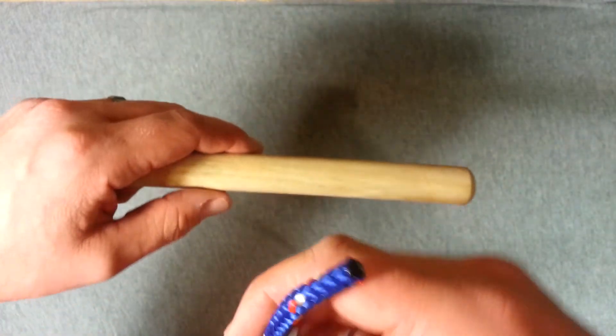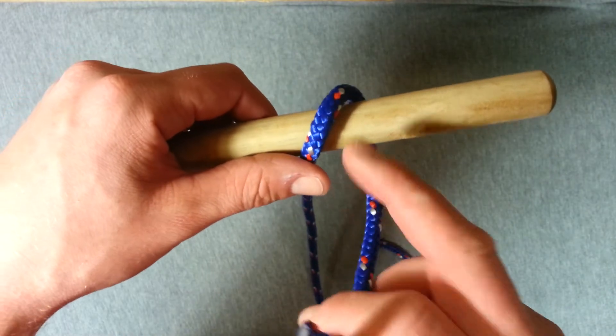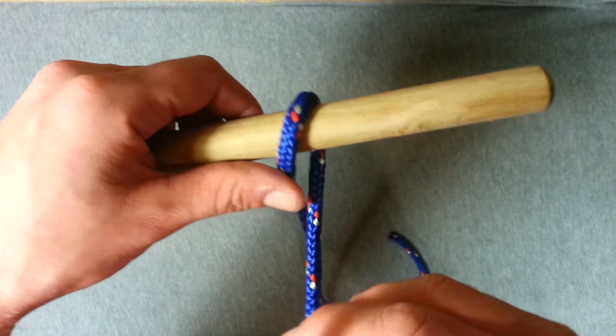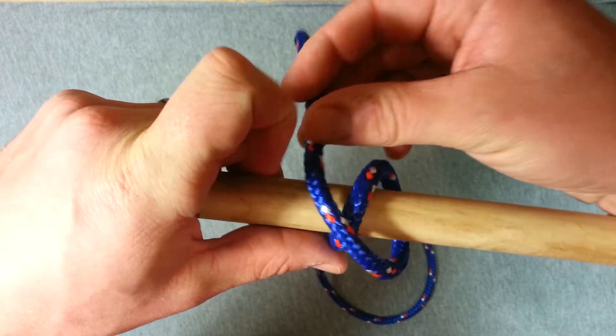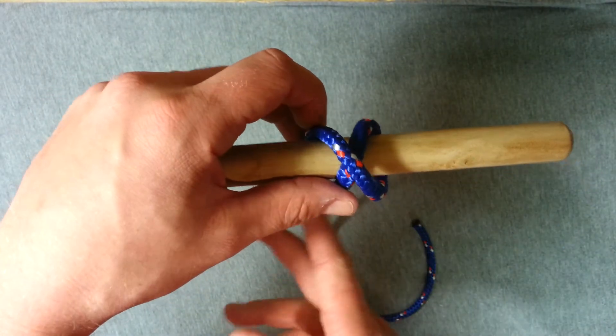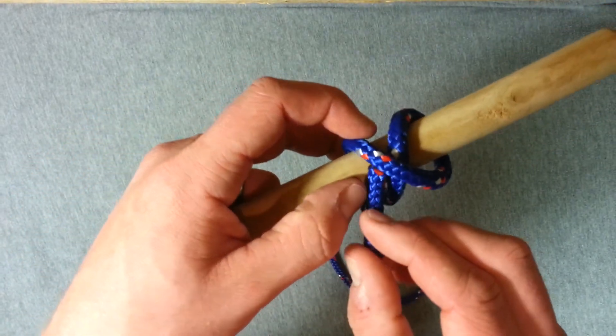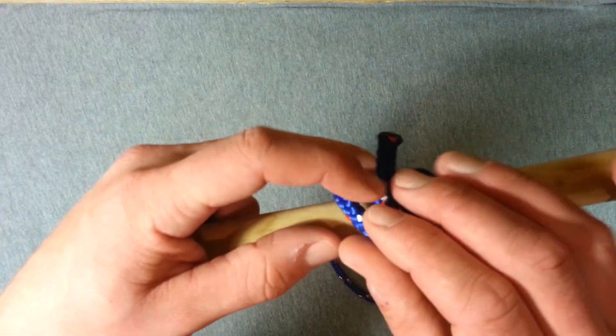So take your working end and go over the object you want to hitch to, come back towards you on the right hand side of that first turn, go back over again loosely, and make sure your rope now crosses over the first turn, and we're going to bring our working end back up under and go under that crossing piece.